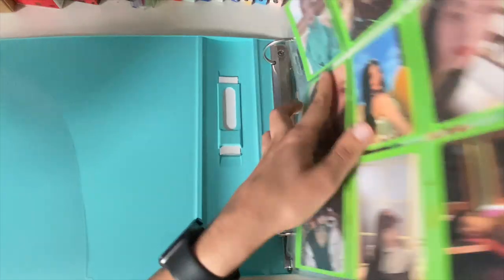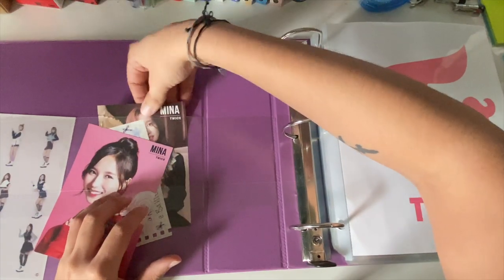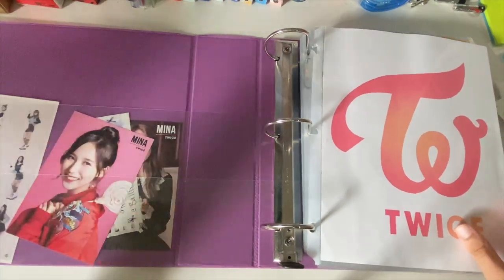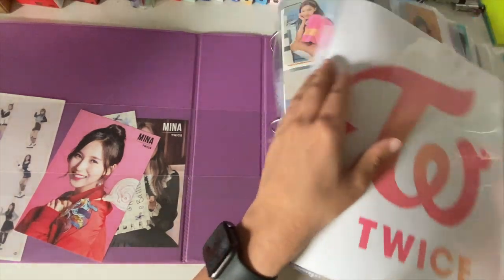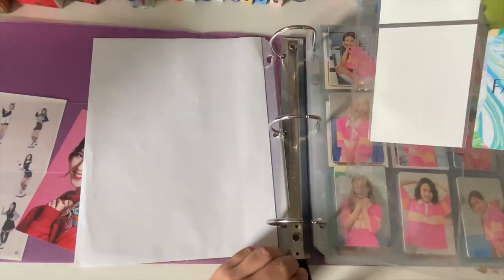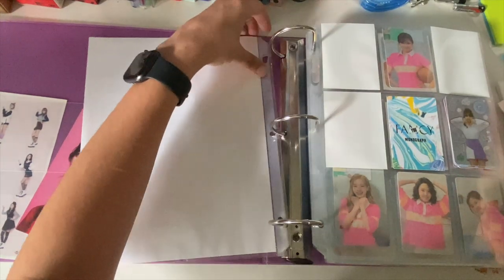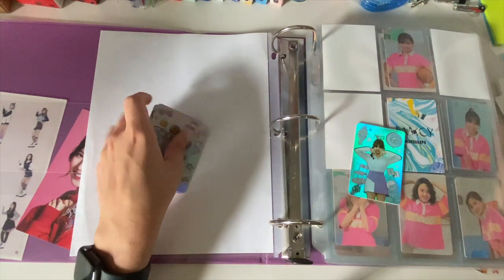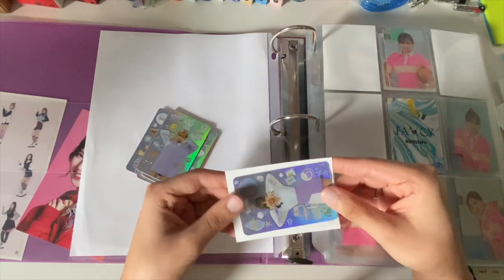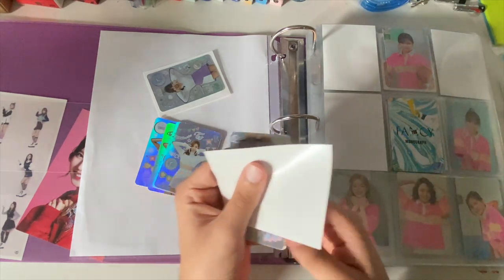Alright, that's it for this binder section, and then I just have a couple of Mina things. I was supposed to try to be finished with Mina's collection by the time More & More rolled around, and I can tell you that did not happen — I kind of just didn't work for it, if we're being honest. I need to take a picture for my K-pop Instagram, so now I get to put them all back in. I need to just go ahead and buy the other ones — I'm probably not gonna be able to trade for them, but I'm lazy.